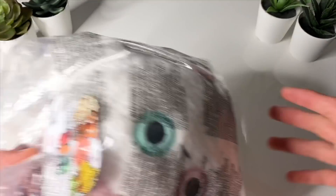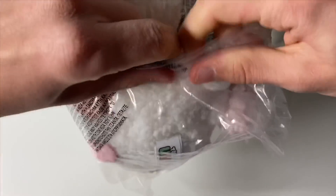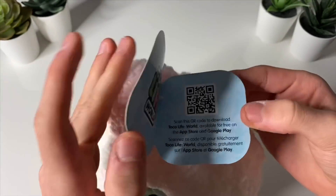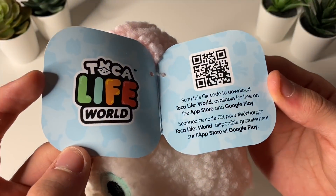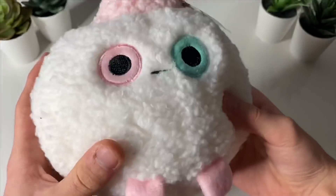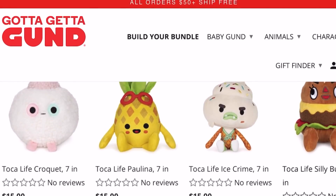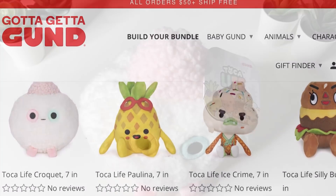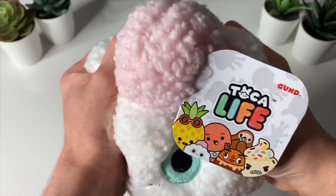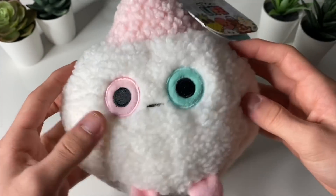So the first plushie I want to unbox is this person right here. Let's go ahead and open it up. Oh my gosh, it's so smooth! So this is the Gund Toka Life plushie. Gotta Get Gund is the website where you can buy some of these amazing plushies and you can get them right today. I'll leave a link in the description below. It is absolutely amazing — so smooth, so fluffy and squishy. It's a great plushie.